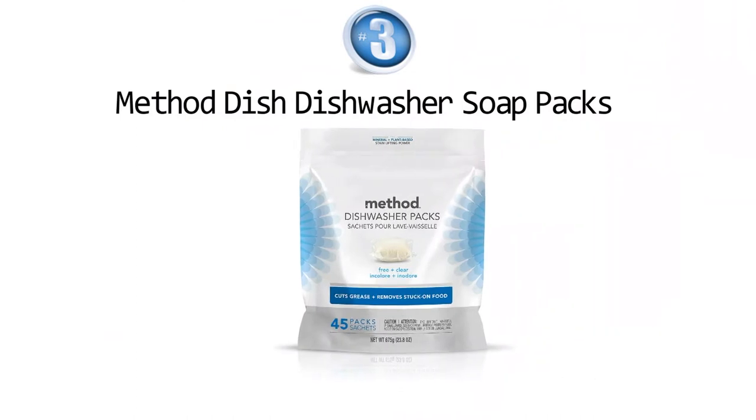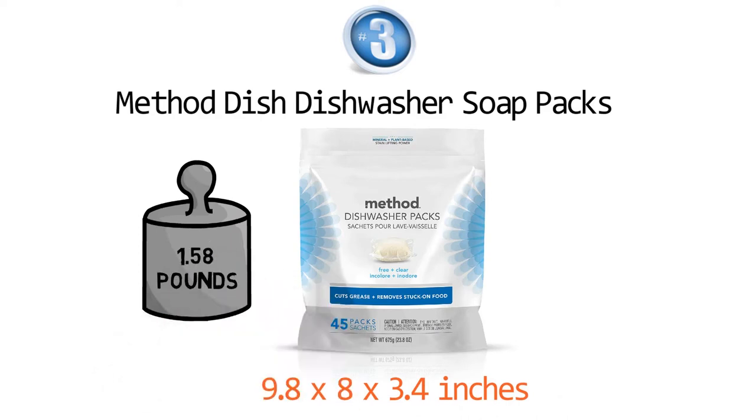At number three we have the Method Dish dishwasher soap packs. Dimensions of this product are 9.8 by 8 by 3.4 inches and it weighs 1.58 pounds.